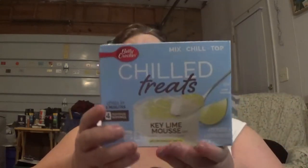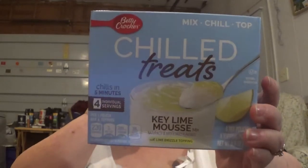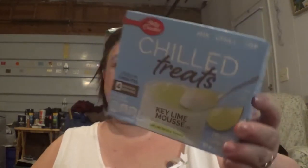We found this really cool item — it's called Chilled Treats by Betty Crocker, and it is Key Lime Mousse Mix. It says mix, chill, and top. It'll be interesting to try. I'm not promising a video, but I'll try to do one when we make it. It says four individual servings.